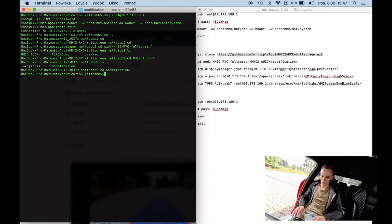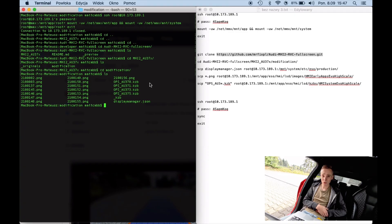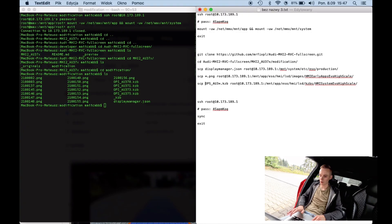Let's go into the modification folder. Inside we have a couple of things: the PNG files with user interface textures, the KZB files which are containers with textures also used by the user interface, and the display manager JSON file which is responsible for the video stream and how it looks. We are going to do basically two things: copy the display manager JSON file to change how the video feed is displayed, and modify the textures that would otherwise be in the way — I've added some opacity to them so you can look through them and see the actual video feed.